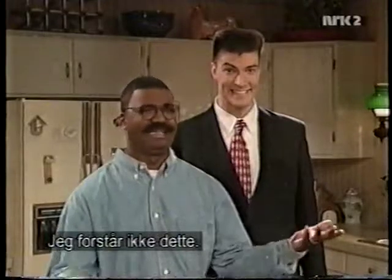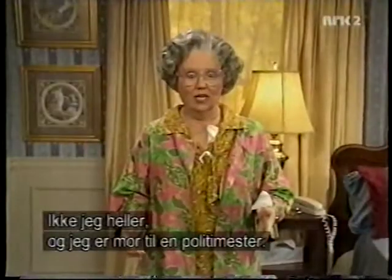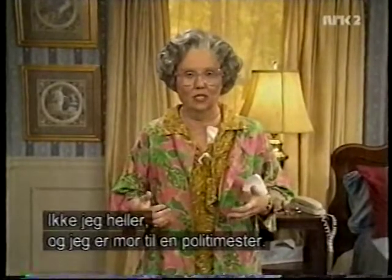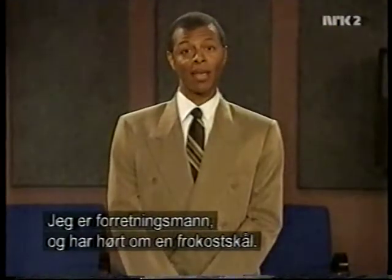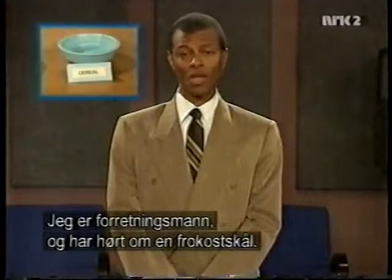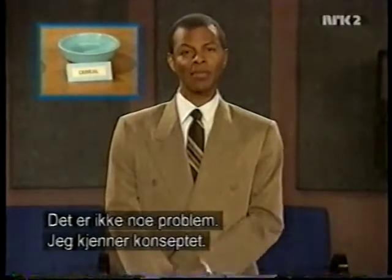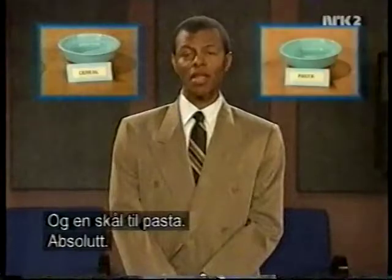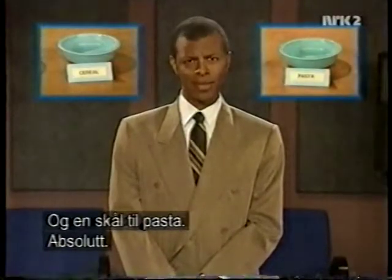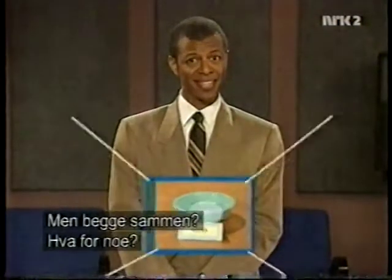Well, I'm the only one not getting this. I don't get it either, and I'm the mother of a police commissioner. It can't be true. This has got to be the work of the devil. I'm a successful businessman, and I've heard of a cereal bowl — every day, no problem. It's a concept I'm familiar with. And a bowl for pasta — yes, absolutely. But both together? What?